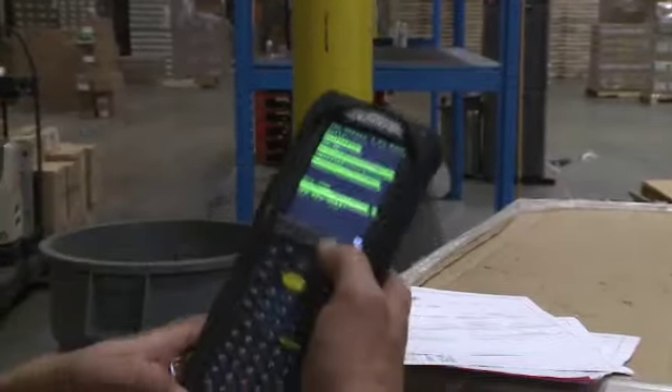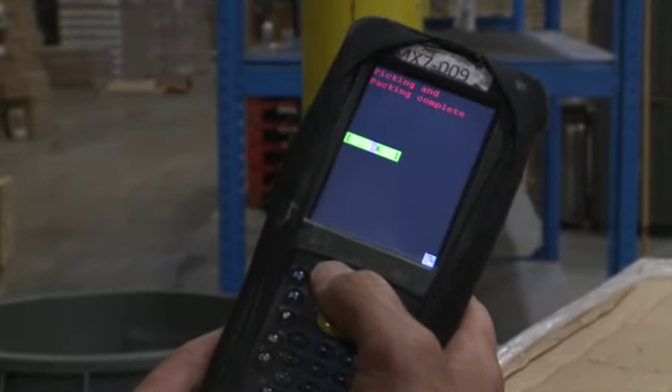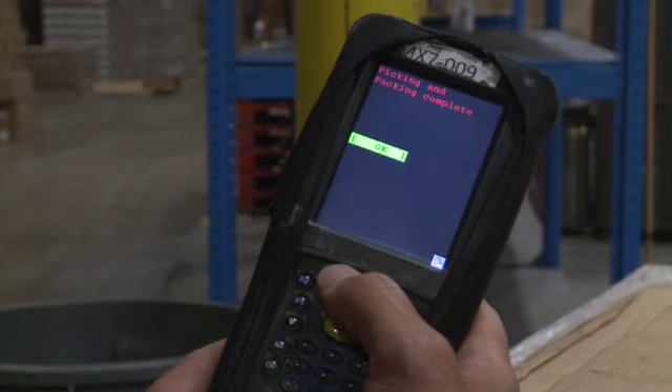Press F8 to determine if the delivery is cleared. If it is cleared, bring your pallet to the shipping lane you designated in the beginning of your shift.